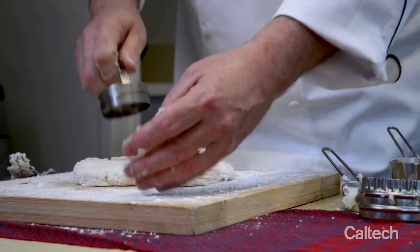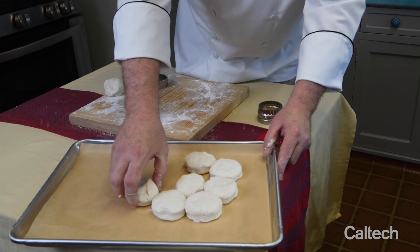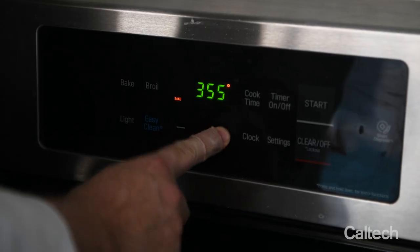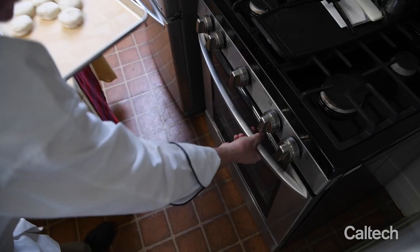Now this is important — we're going to make sure they touch. The reason you want to make sure they touch is you want them to rise upward and not out. You want to get some depth and height so it keeps it moist and nice and fluffy inside. We're going to put it in the oven. It's been preheated to 475 and cook them for about eight to ten minutes.